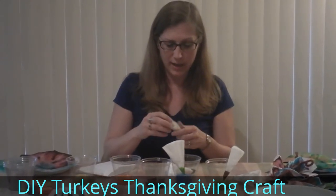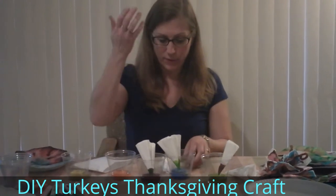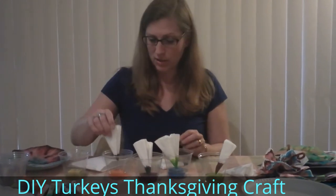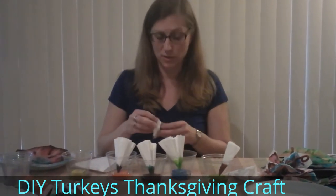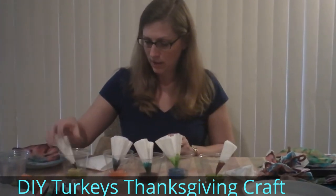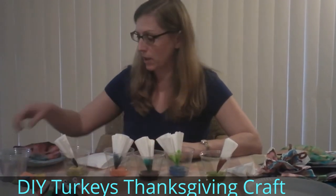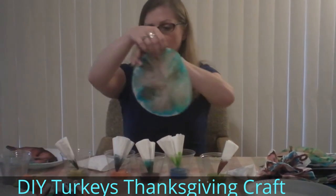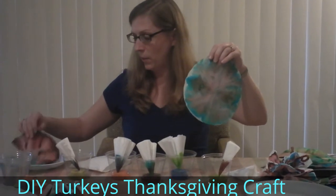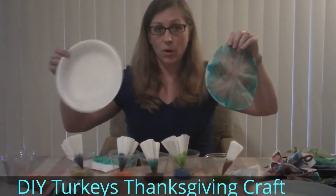The water is going to be drawn up through wicking action and it's going to wet the filter paper as it goes up. As it does so, it's going to carry the colors with it. Just rest it on there very carefully and gently, and you'll see a separation of some colors — we can get some really nice designs here.